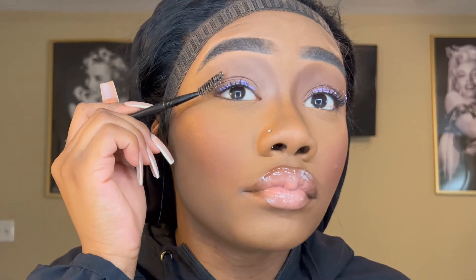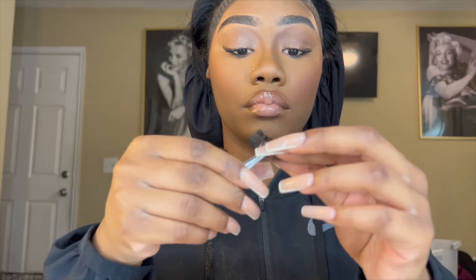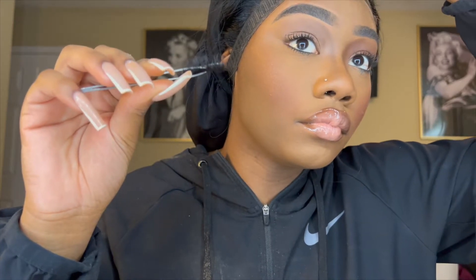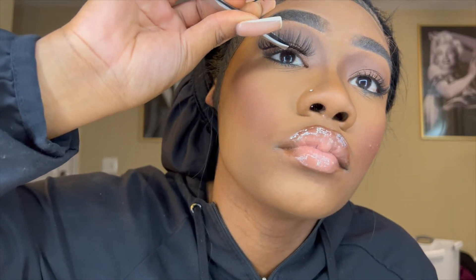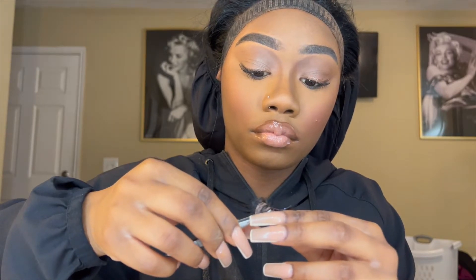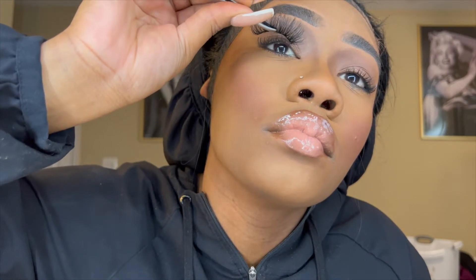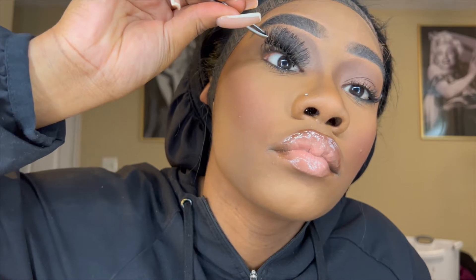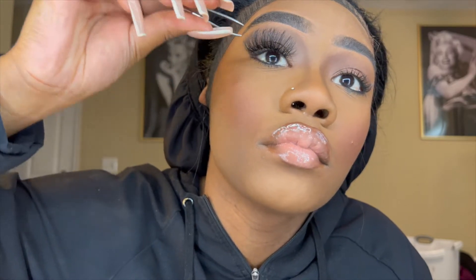I'm holding my lashes in the middle with my tweezers — I find this is the best way for me to apply them. I grab the lash from the middle with my tweezers and first apply it in the middle of my eye. Then I fix the two outer corners. So I first stick it on in the middle, then go ahead and fix the outer corner, and then fix the inner corner. That is how I apply my lashes — nice, simple, and easy.